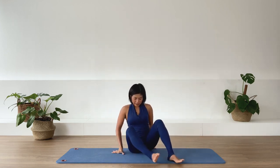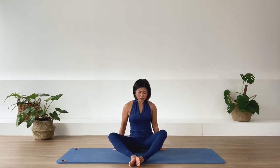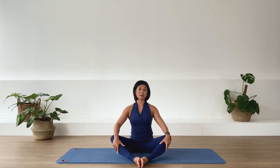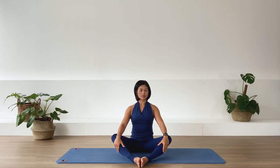We're going to finish the class today with some breathing, as we started the class. Cross leg or diamond leg position. Let's close our eyes for a moment, just taking ourselves into some deep inhalation and exhalation.